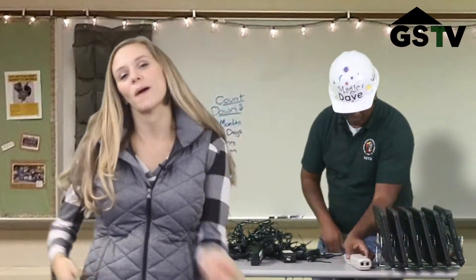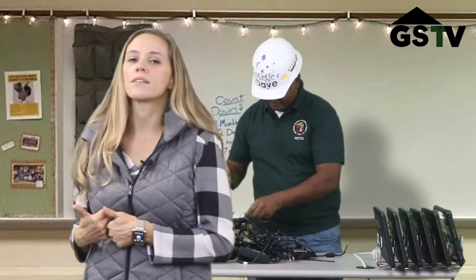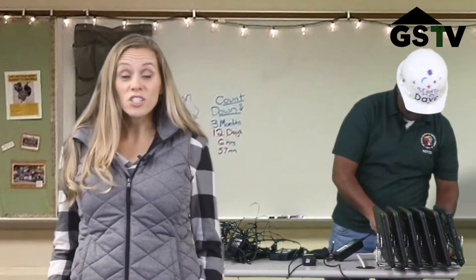Looks like Magic Dave is back here working hard, getting the cords organized. While he's doing that, let's check out our teacher who is taking a break.